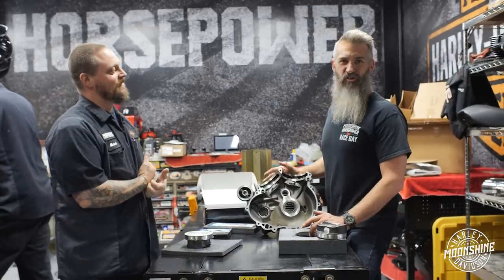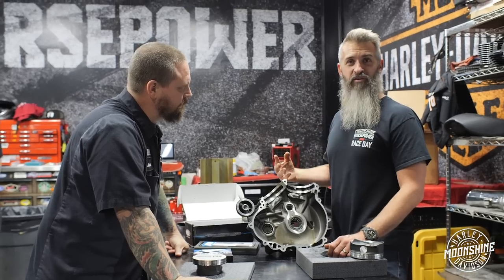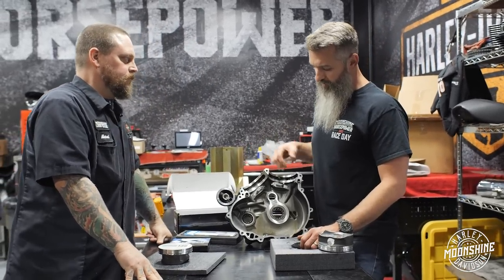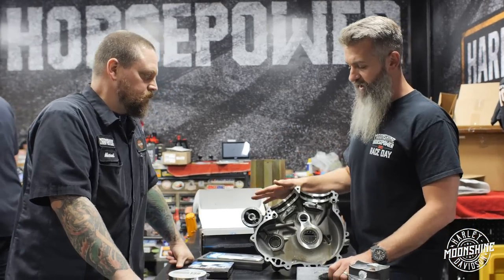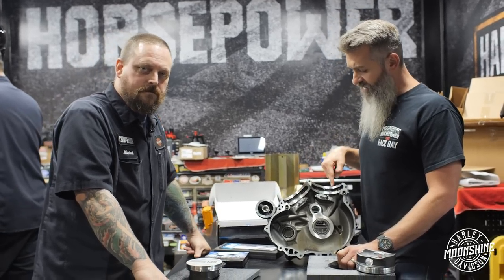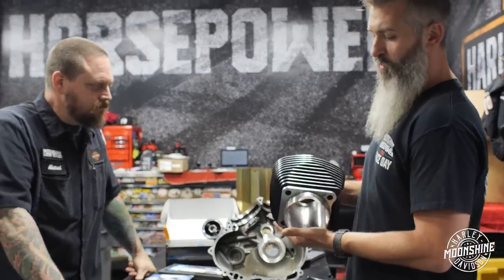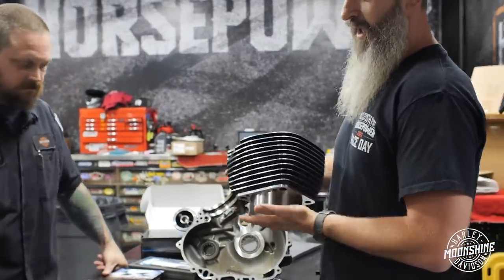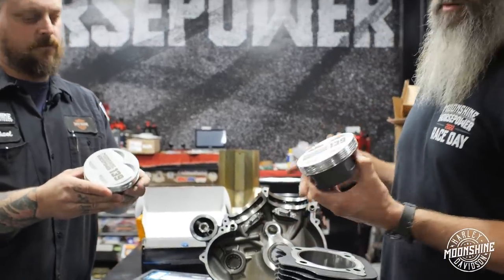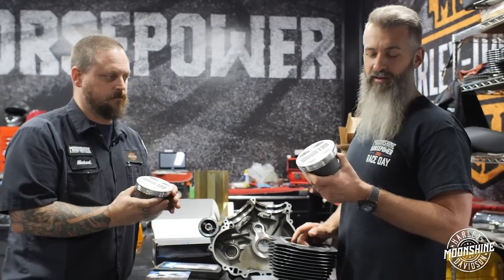In this Lowrider S that we just showed you on the dyno graph, the cases are bored. It takes a unique boring method to bore the case around the spigot — our team uses Dark Horse for all of our case boring and a majority of our flywheels. That bike got a pair of these cylinders, which are really nice ductile iron sleeves in a stock Harley-Davidson cylinder body. We're running a pair of our custom-designed pistons manufactured by CP Carrillo — a very nice setup.